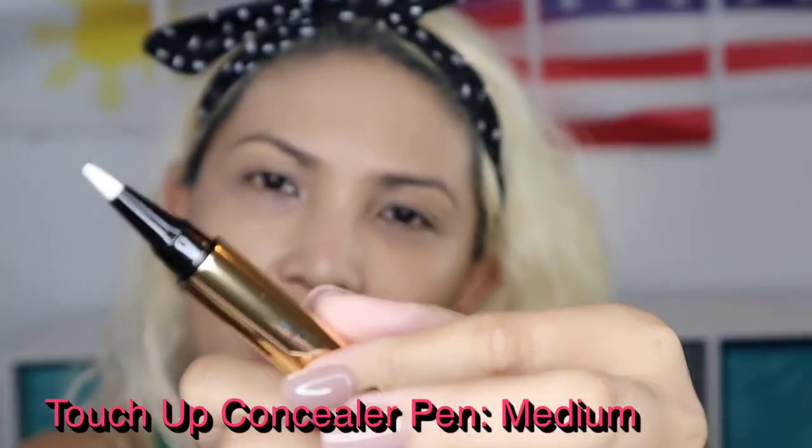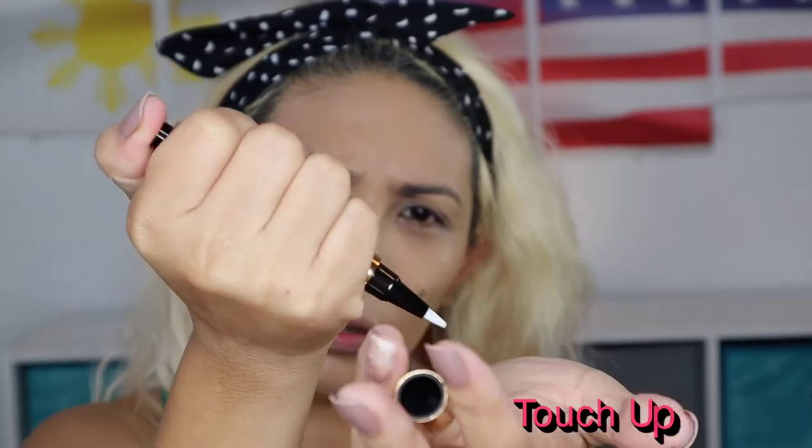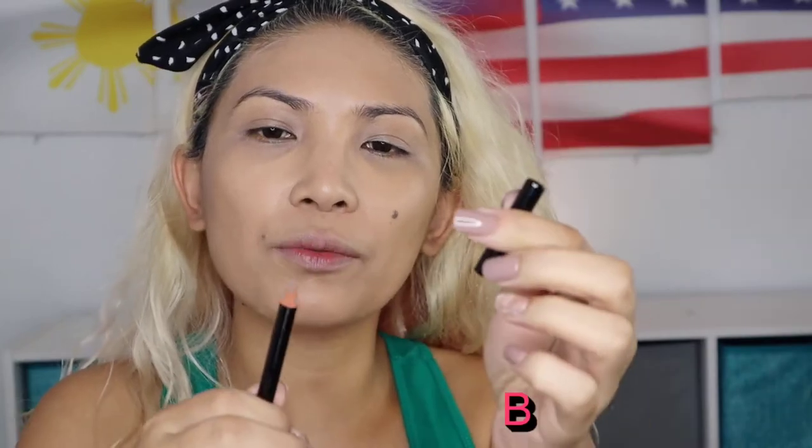Next one would be my concealer. Look at the packaging of this concealer guys — it's a touch-up concealer pen crayon. Let's take a look at how it looks. I'm gonna put it under my eye. I feel like I put too much but that should be good. I want to put it here also, so I'll just use the other end of my beauty blender.